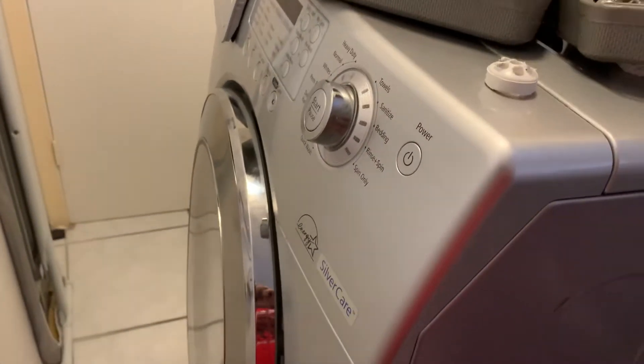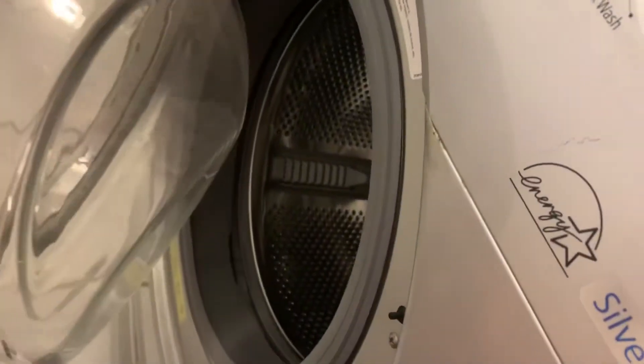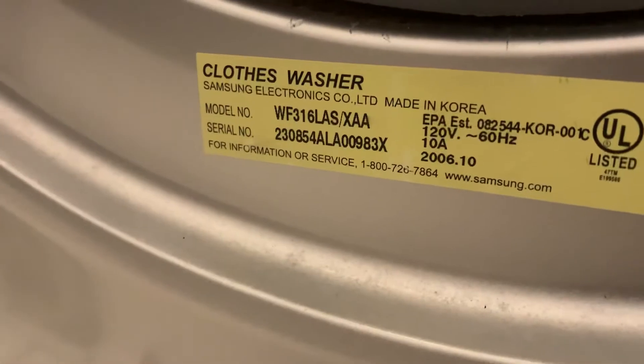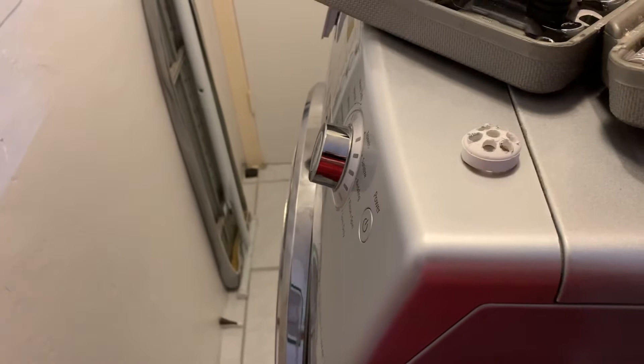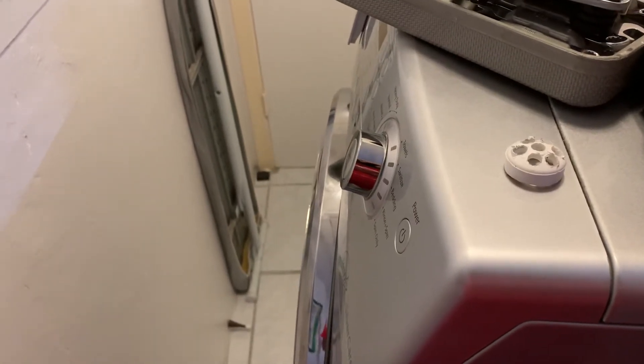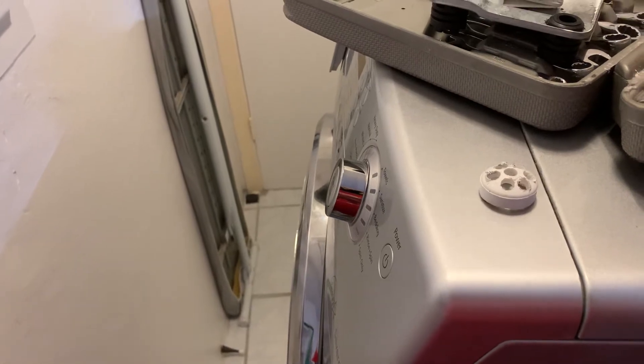For those of you that still have the Samsung silver care washing machine — this is my model and serial number — there are probably a few others in this category, but the biggest problem, if you google it, you'll see samsung pop metal corrosion or something like that.